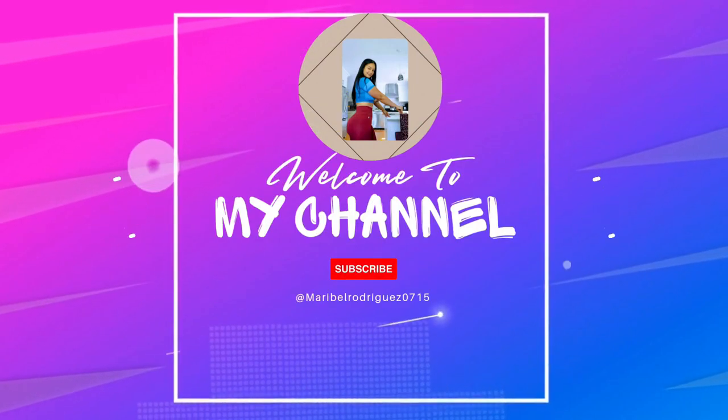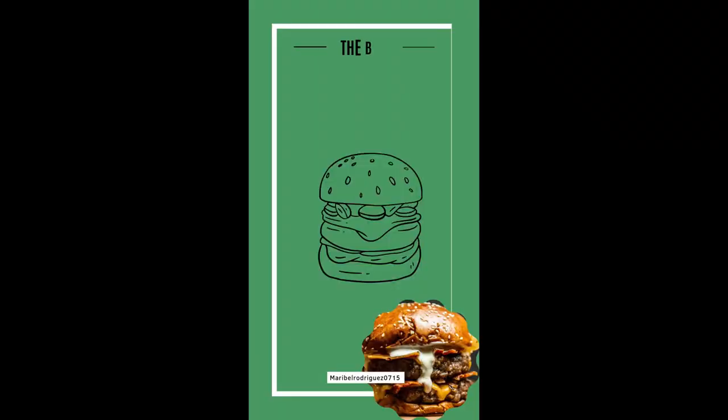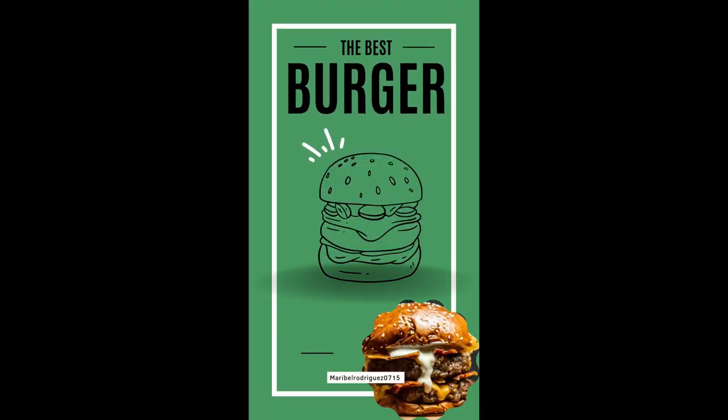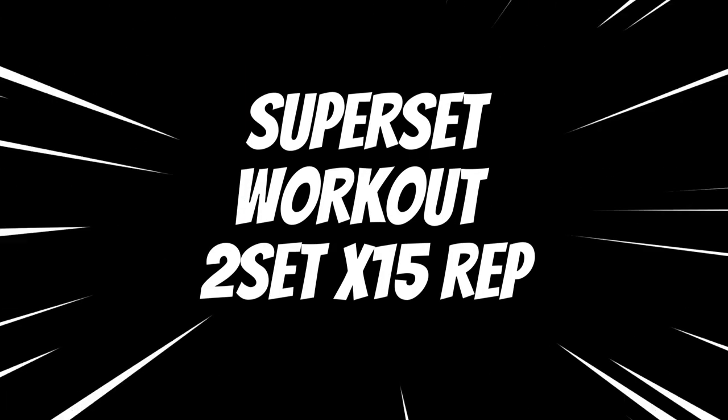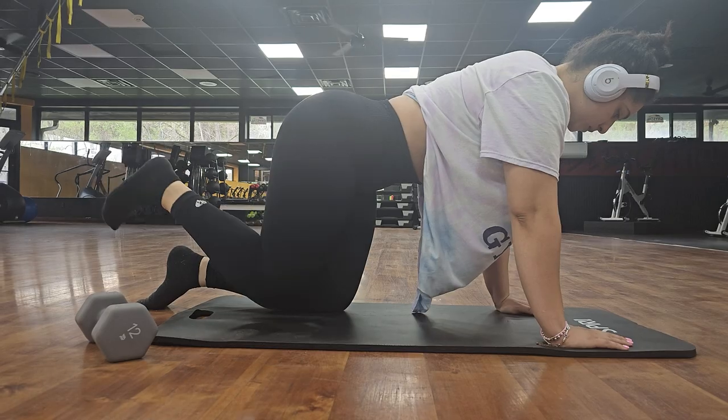Hey guys, welcome back to my channel! Today I have a full body superset workout for you as well as a low carb lunch. Let's get right to it.